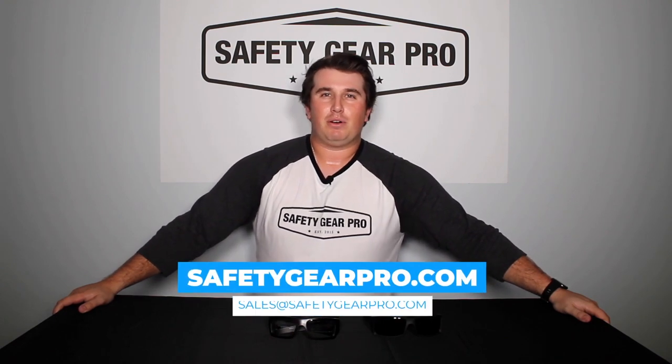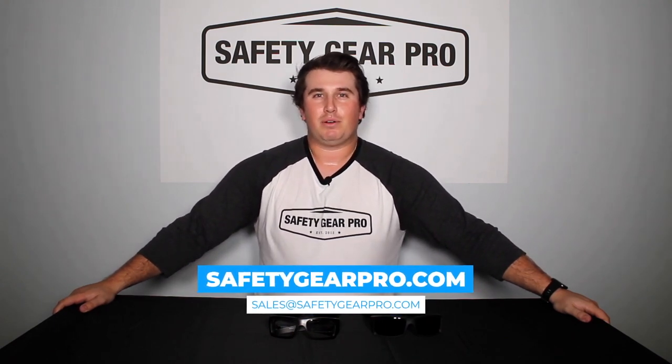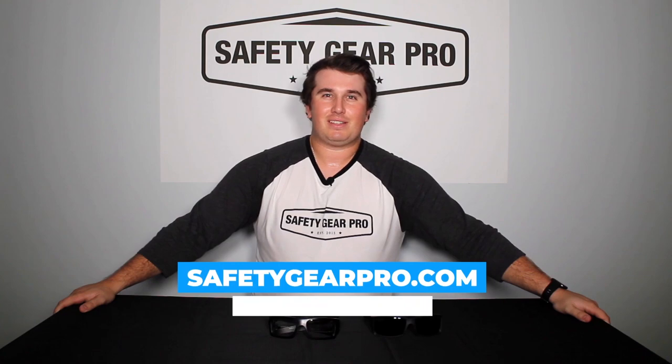If you're in that 140 to 150 millimeter range, these glasses would be perfect for you. I'll leave links to all of them down below. For more information on Safety Gear Pro, visit our website at safetygearpro.com or send us an email at sales@safetygearpro.com.